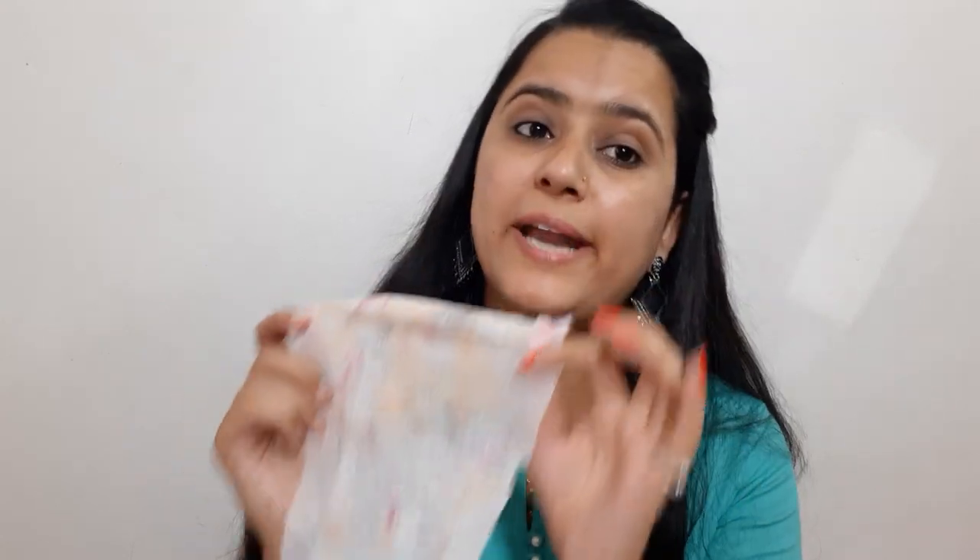The lipstick is very smudge-proof and high HD matte. Otherwise, if you have a regular chubby lipstick or normal liquid lipstick, this wipe is enough to remove your face and neck makeup. But if you have used a 24-hour stay lipstick or any long-lasting liquid lipstick, then you will need micellar water.